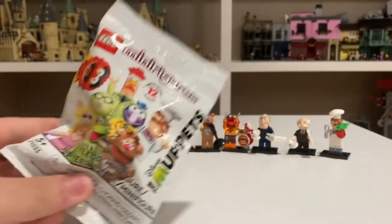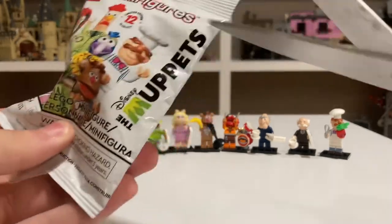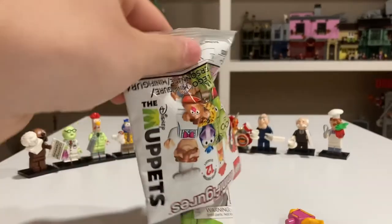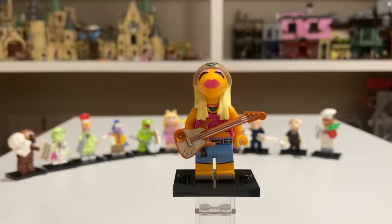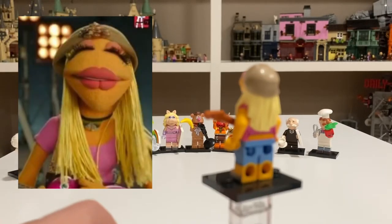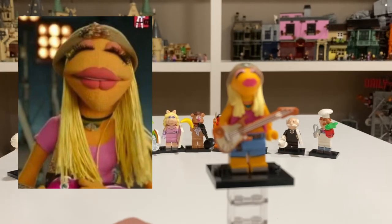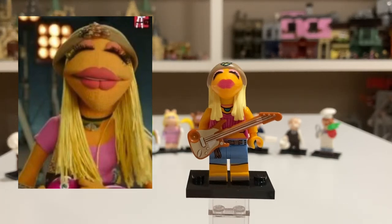And the final pack. Hopefully we can continue our luck and get the final figure, which is Janice. Fingers crossed it's her — I don't want to have to buy any more. And it is! The luck continues. Here is Janice all built up. She comes with an electric guitar and has some really nice torso and leg printing. Her head mold is probably one of the best in the series — it's just a very nice head mold.